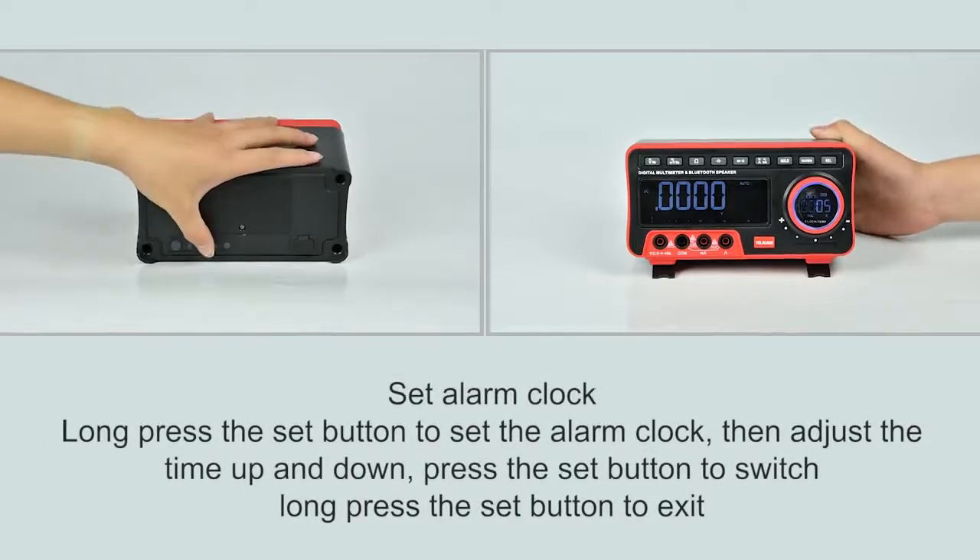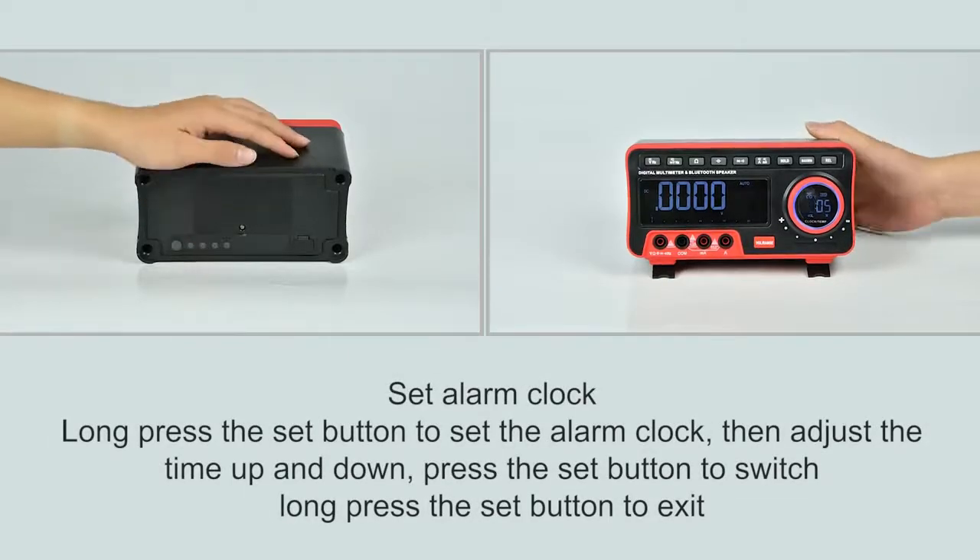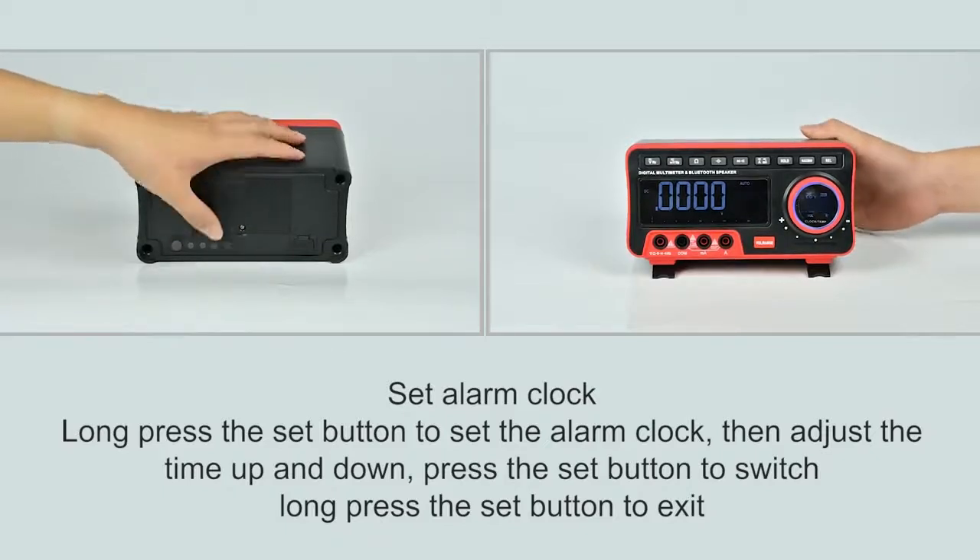Press and hold the setting button to set the alarm, adjust the time, press the setting button to toggle it on or off, then long press the setting button to exit.